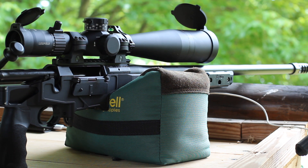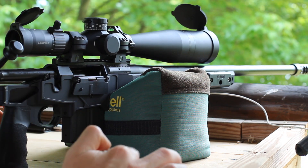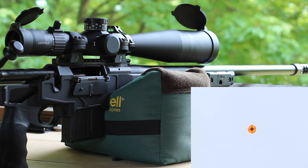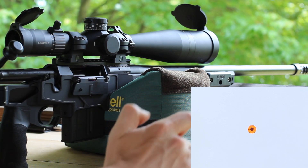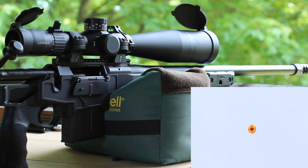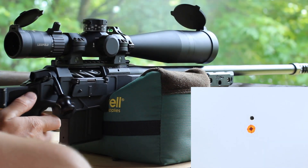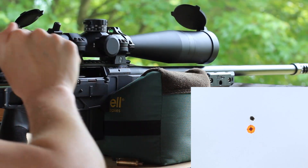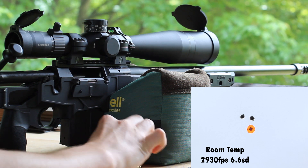These should come out about 2,900 feet per second based on what we've had in the past. We're getting velocity through our lab radar. I've got three in the fridge and three at 125 degrees in the sous vide — those will come straight out and go into the gun, minimizing time between temperature and shooting. First shot: 29.38. Second: 29.28. Third: 29.25.